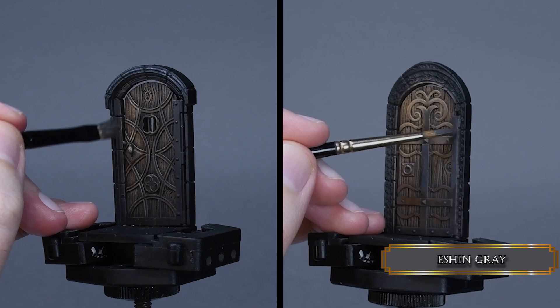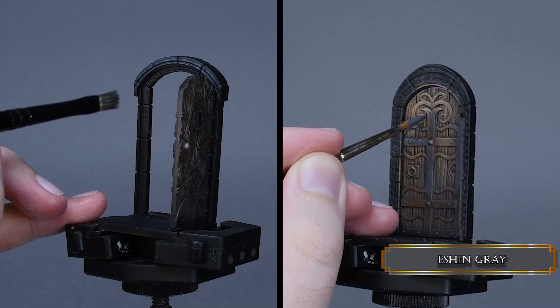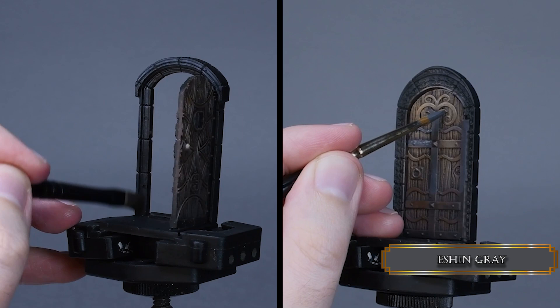We are not painting NMM today. When you hear the word NMM, you think about something super shiny and reflective. These doors are old — like granny Labords. They are not shiny anymore, just some old dusty and dull metal in a dungeon.